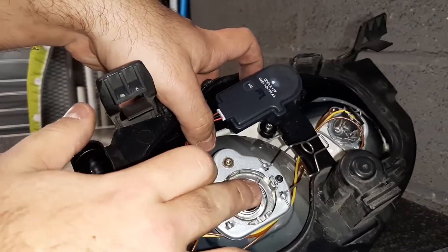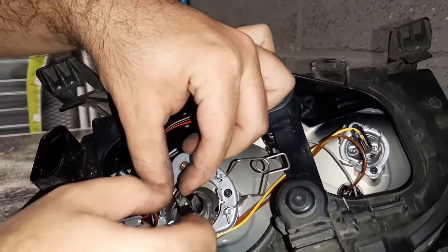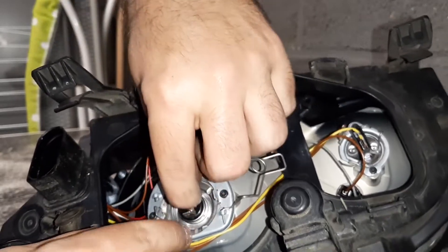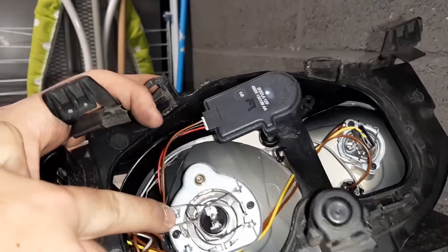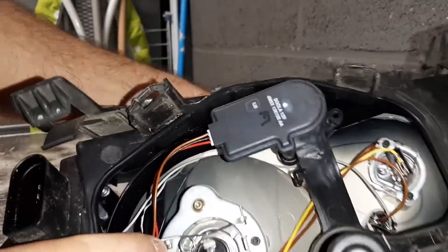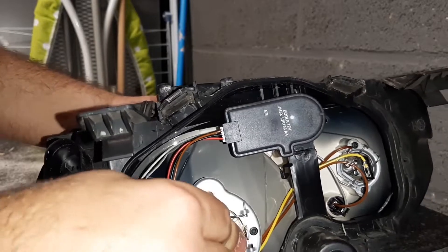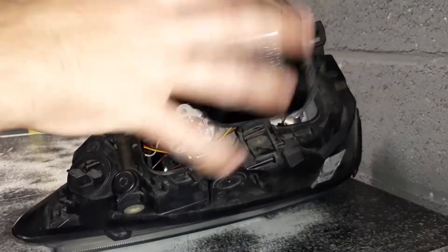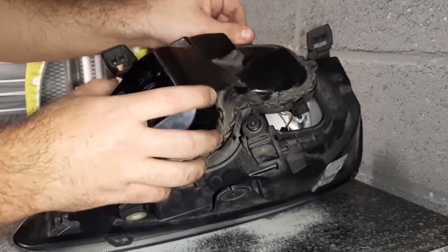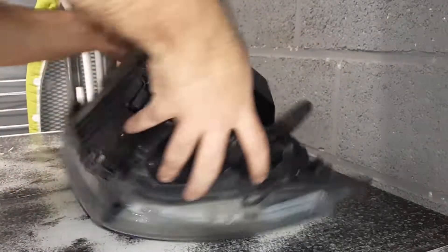There you go, it's in. Make sure that this thing right here goes into this slot, between these two bars, and then basically just put it back into its slot like this. There you go — this thing won't come out. Take this and plug it back in.